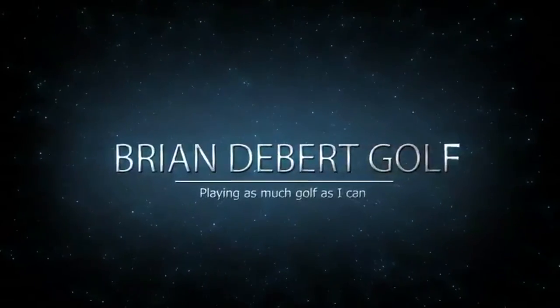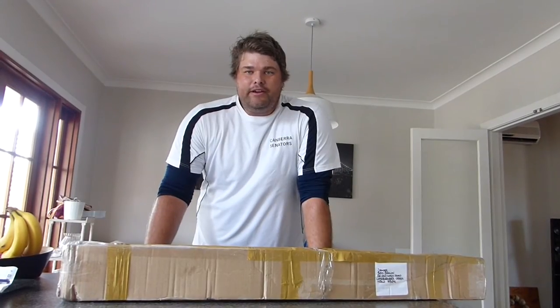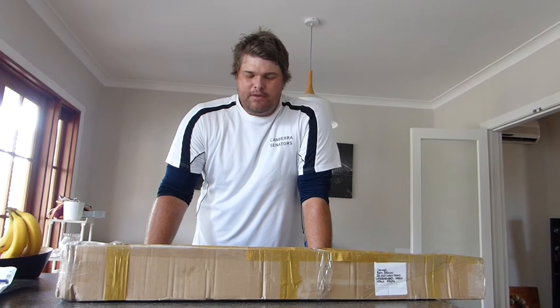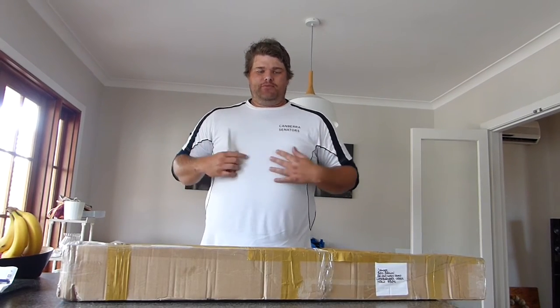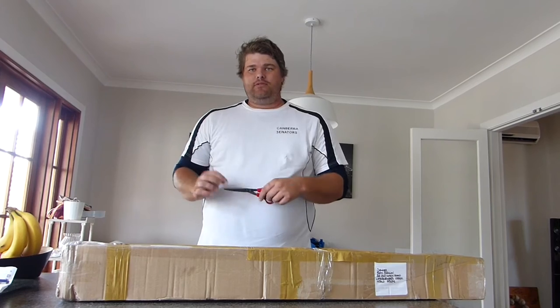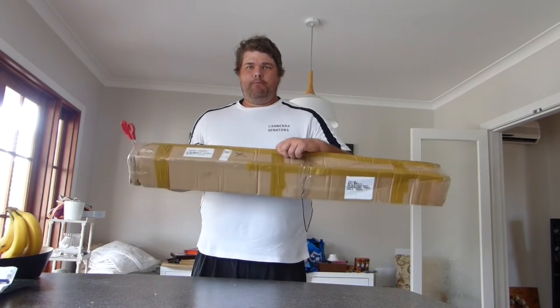Alright guys, welcome to my channel. This is going to be my first ever unboxing of a golf club. Long story short, apologies — I've come straight from a week of baseball, so I'm pretty much in my baseball attire. I'm hot and sweaty but I'm excited to open up this package.